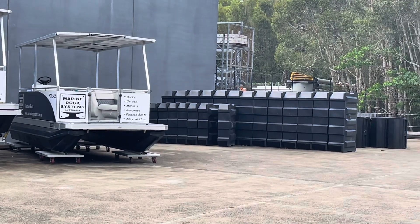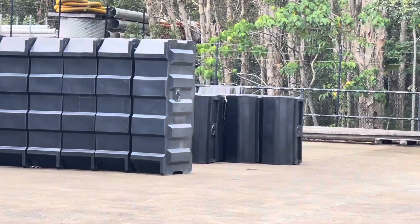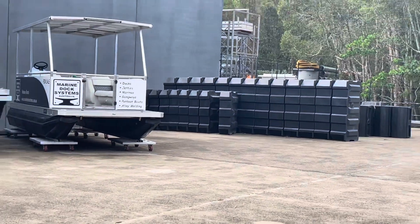Here's our stock of polyethylene floats for docks, pontoons, and houseboats.